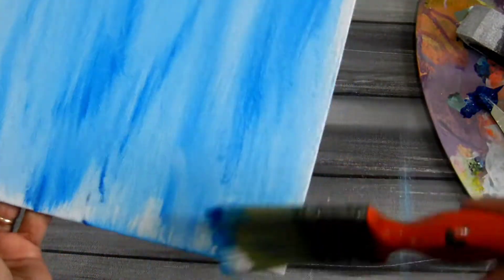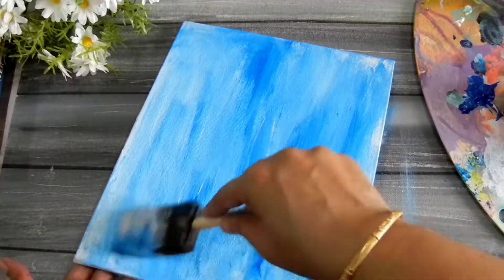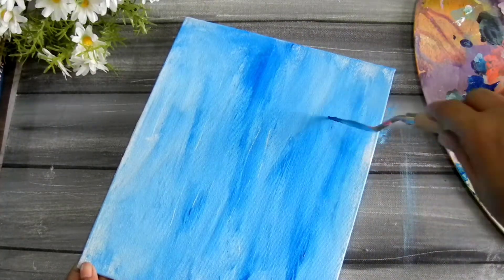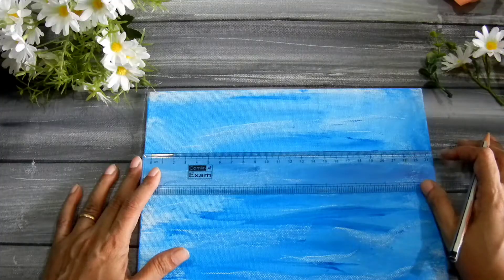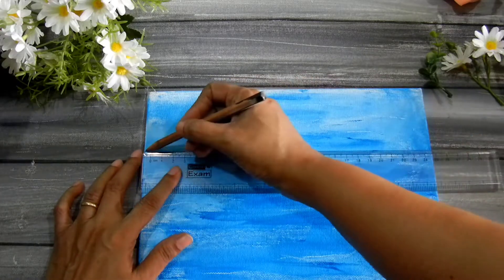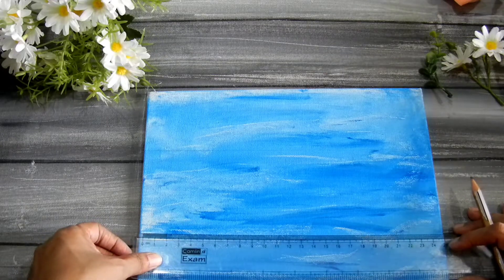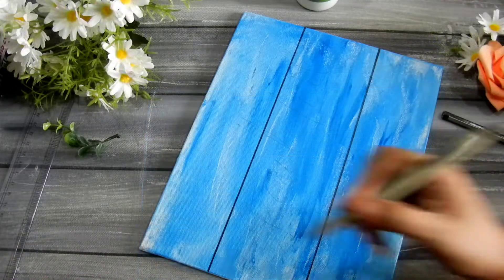Even if the white is peeping through, that's fine. I used a little bit of white and blue acrylic paint and just went about it until I liked the feel. Then I took a palette knife to add a little distress, but you can do it with any sharp object or the end of your paintbrush. Then I marked two lines to give it the feel of a sign board, and went over them with a black marker.